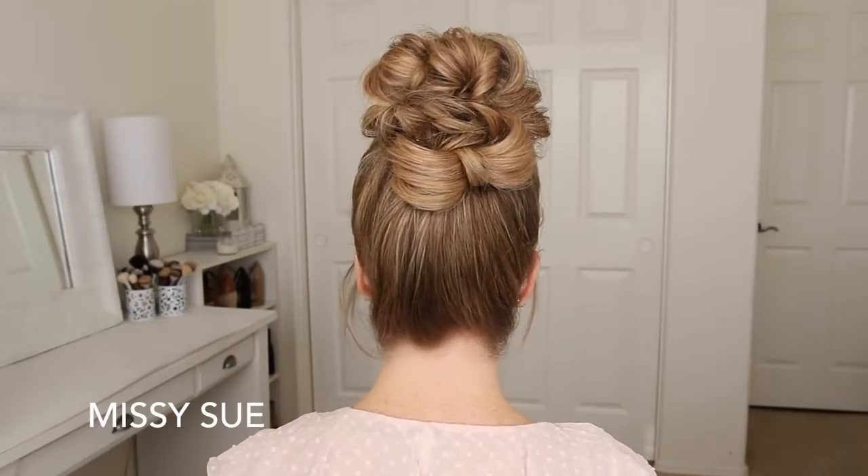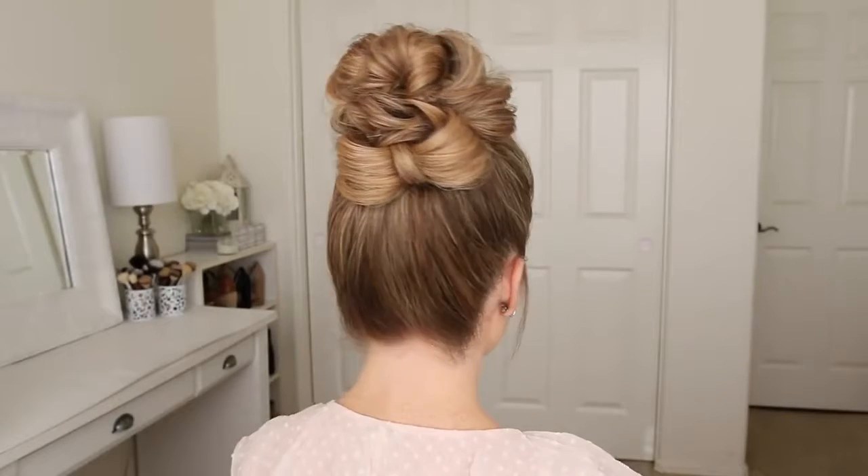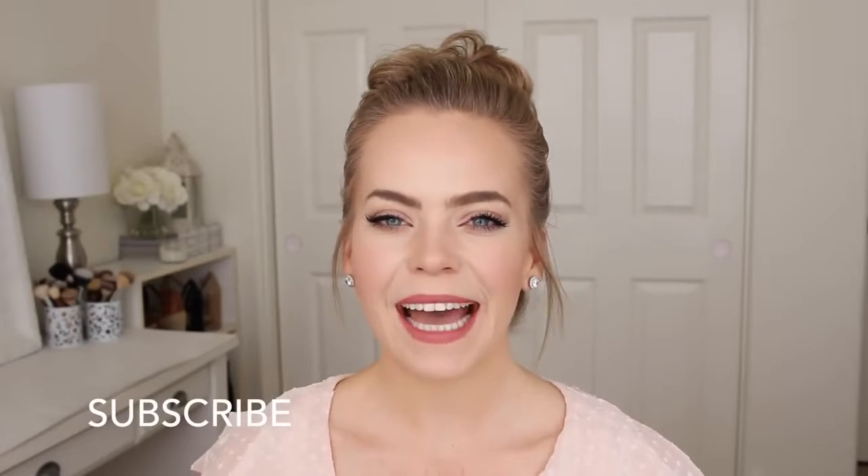Hey everyone, welcome back! Today's tutorial is this messy bun with a little hair bow accent. I think this is such a fun and cute hairstyle, so I really hope you enjoy today's video. If you're new to my channel or you haven't subscribed yet, make sure to subscribe down below and let's get started.